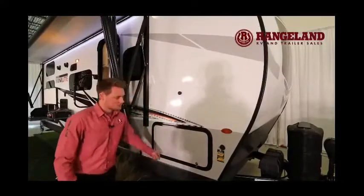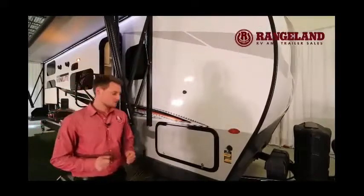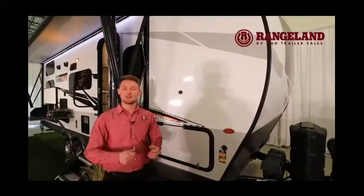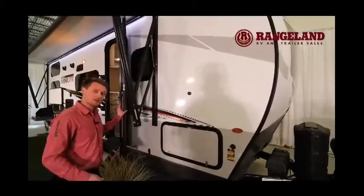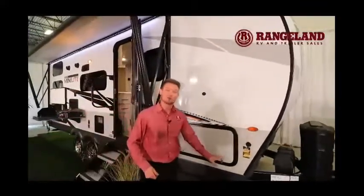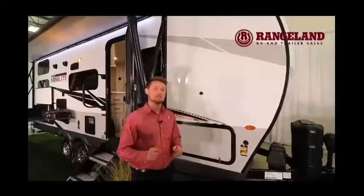Looking at the storage doors, Rockwood changed things around — the lock on this door is now called a key-alike system. The same key that opens the deadbolt on your main door also locks all your compartment doors, so you're the only person with keys to every single door of your trailer.